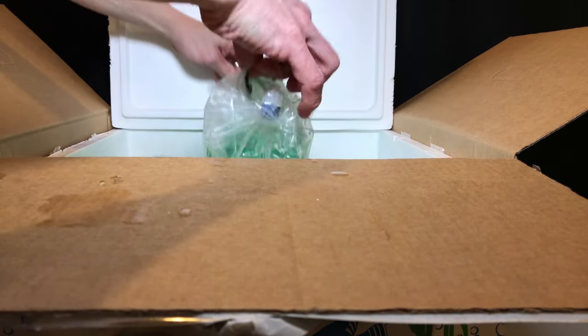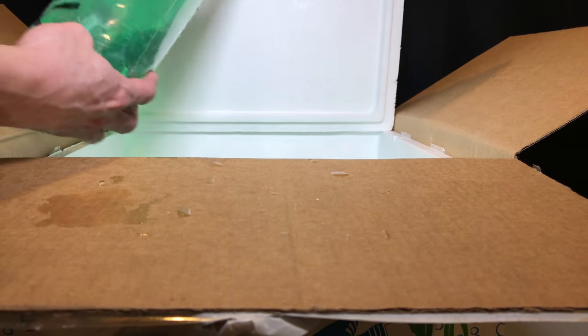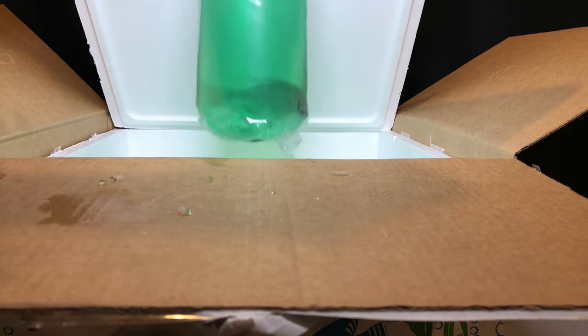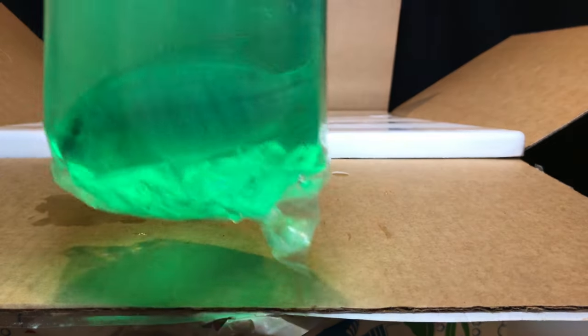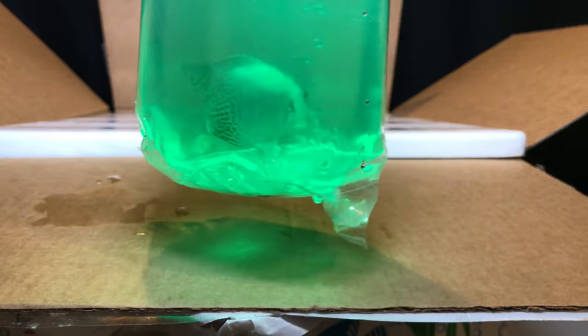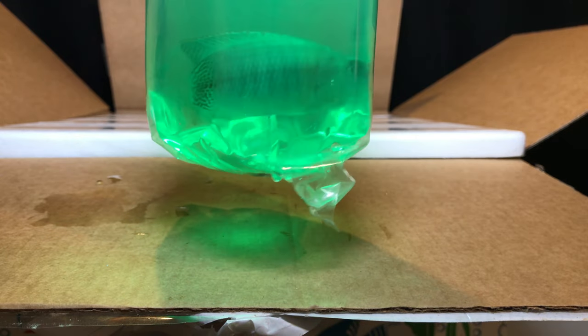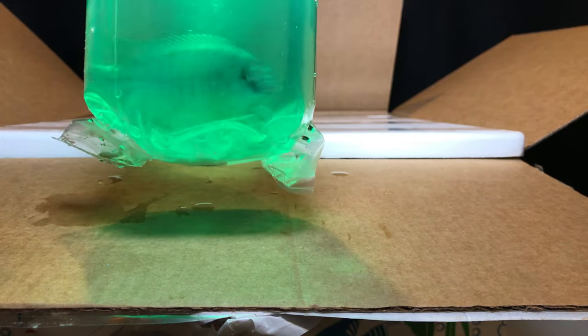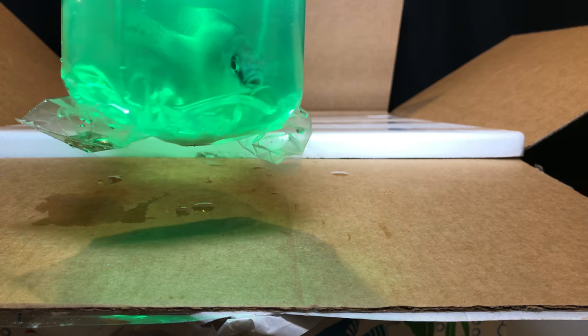Number two, a tangerine tiger. Pretty decent sized fish. This is the smaller of all these fish, but he's still a good size.